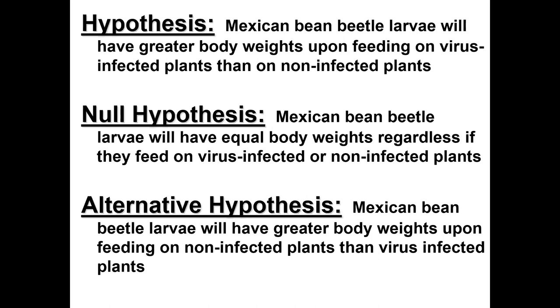The null hypothesis would be that there's no difference — equal body weights regardless of treatment. The alternative hypothesis is that beetles will actually grow better on non-infected leaf material than on infected leaf material. Our main hypothesis is that beetles will grow better on virus-infected leaves, and we want to test that experimentally.